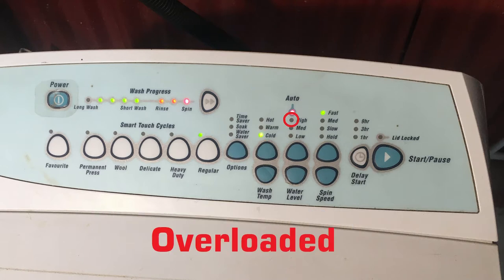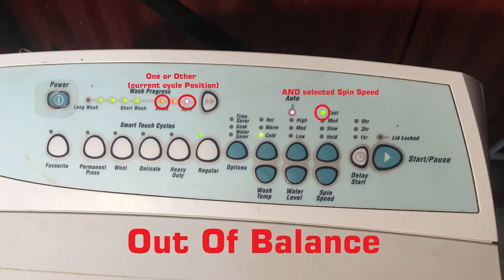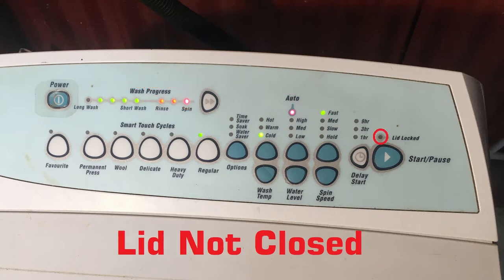The next code is if the water level light is flashing. This means the machine is overloaded and is struggling to agitate with the load in there, or the water level you've selected manually is too low for the amount of washing. If either the first rinse or the spin light is flashing, this is the suds lock error from too much soap suds. If one of those lights is flashing along with the spin speed light, this is an out-of-balance error, which is probably the most common code you'll get.